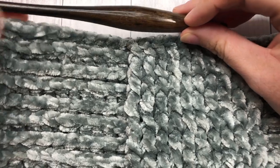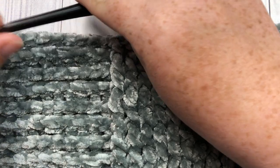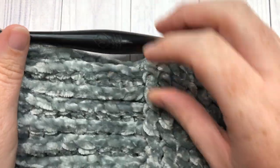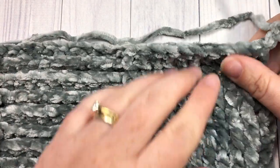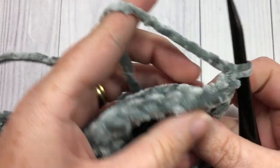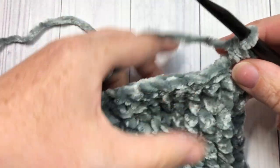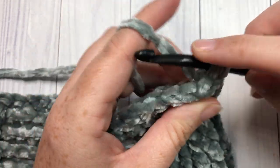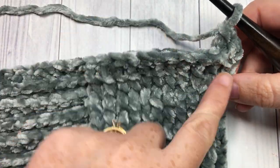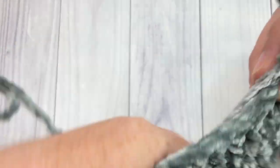At the end of row ten, this is what your work is going to look like, and you're ready to begin row eleven. Starting in row eleven, we're going to reverse the direction of these stitches, which is going to give us our checkered effect. So you're going to chain one and turn your work, and this time instead of starting with a front post double crochet stitch, we're going to work our half double crochet in that first stitch and then work a back post double crochet stitch — yarn over, bring your hook to the back, insert your hook around the post of that next stitch, and then complete your double crochet stitch. You're going to back post double crochet around each of the next ten stitches and then front post double crochet around each of the next ten.